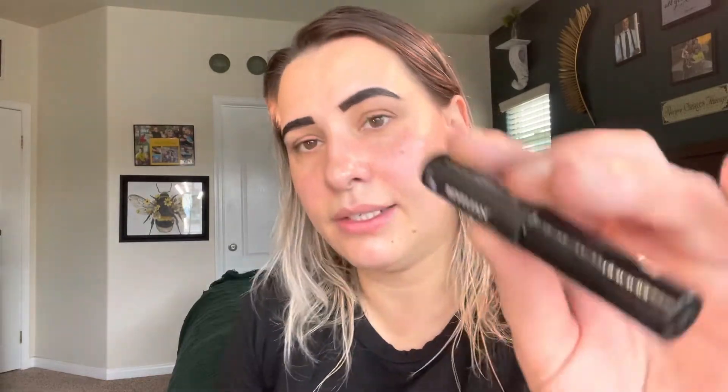I'm going to use the Balen lash glue — I got it with another set. So I'm going to start off by applying this lash glue to my lashes.